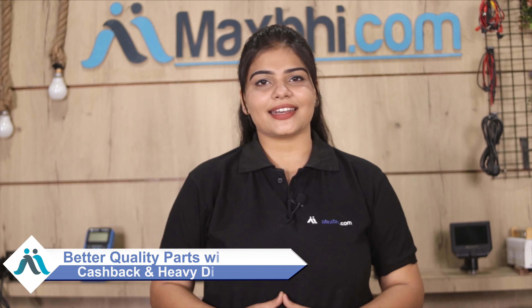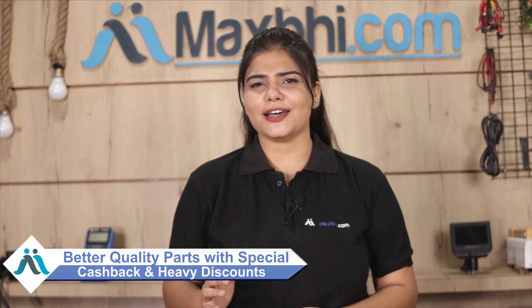So don't wait — do it now. Take advantage of special cash pack deals and heavy discounts.